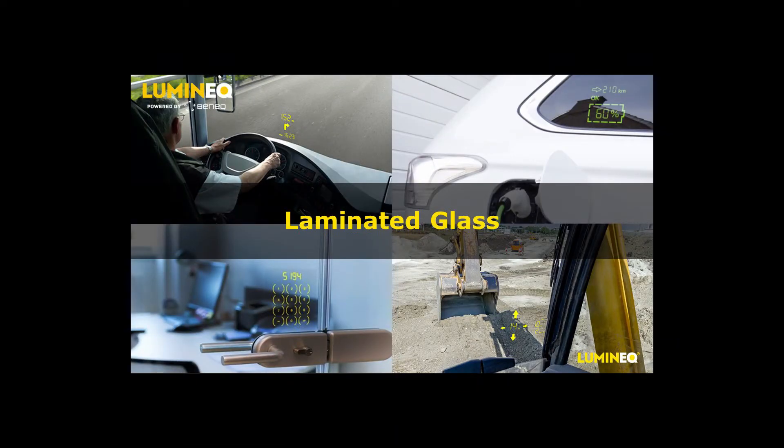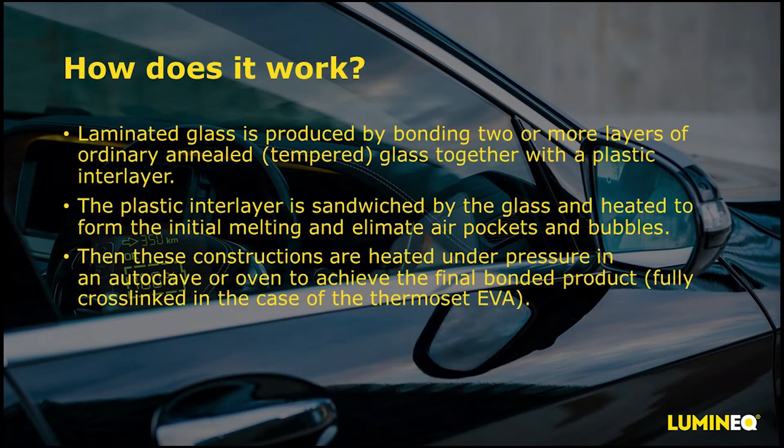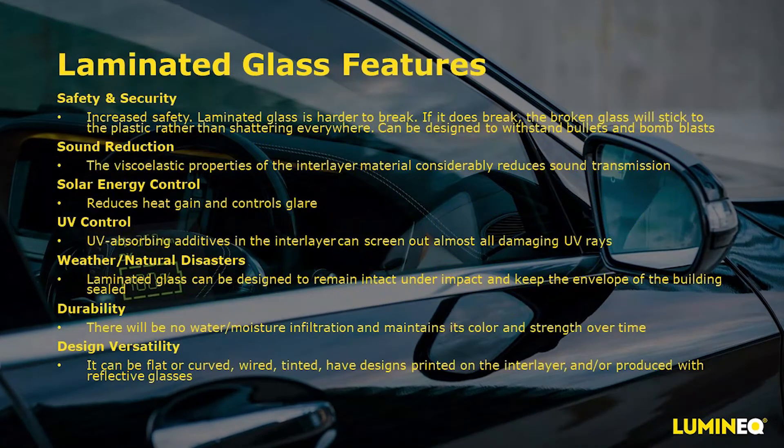A little about laminated glass. It's helpful to have some details on laminated glass to understand how our display technology works so very well with it. Laminated glass is two or more pieces of annealed glass held together by an inner layer, typically PVB, EVA, or TPU. Here's an image of the very basic structure showing the sandwich of glass with the inner layer holding them together. To manufacture it, annealed glass is stacked with the plastic inner layer, then passed through a series of rollers or vacuum bags and heated using an autoclave to expel any air pockets and achieve the final bonded product.